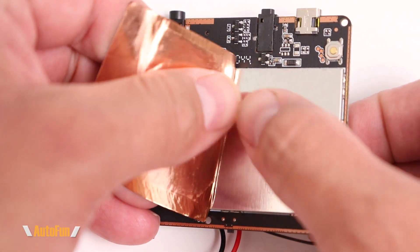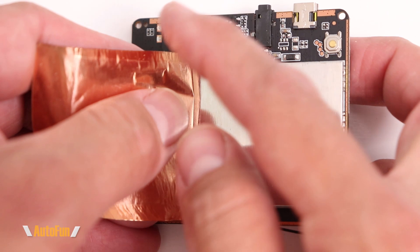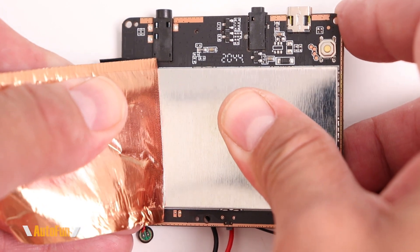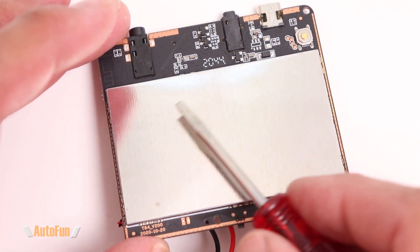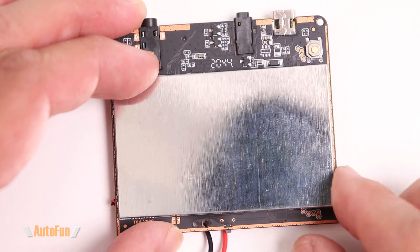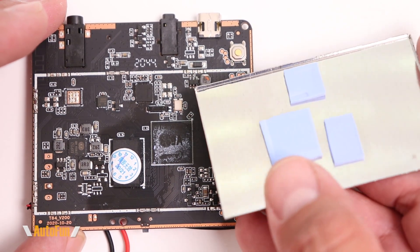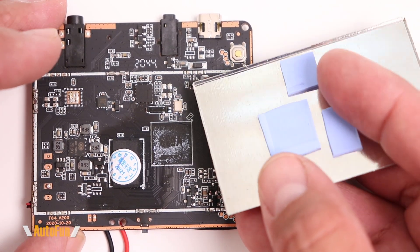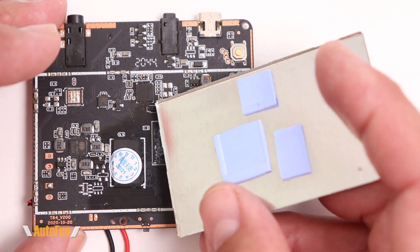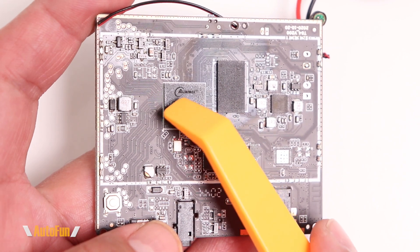We'll come back to this side in a minute. On the back we also have some copper tape for shielding purposes — I'm going to peel this off. A word of caution: if you've never worked with copper tape, the edges are extremely sharp. The first time I encountered it on a manufacturing floor I didn't realize it's as sharp as a knife and it cut me pretty good. In addition to the copper tape, we also have additional shielding on the back. Just like before, this shielding is also used as a heat sink — you can see three thermal pads that conduct heat away from components and dissipate it into the metal casing.